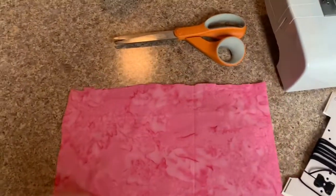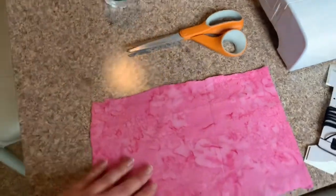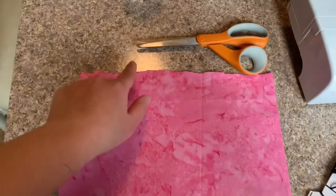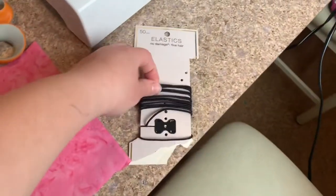So this is stuff you're going to need. You're going to need a piece — actually it's like two pieces of fabric, like a front and a back. It's inside out right now, that's why it looks a little dull. But you need a piece of fabric that is six by ten, a pair of scissors, and these thin elastics.